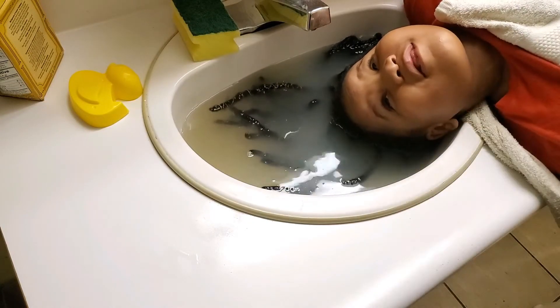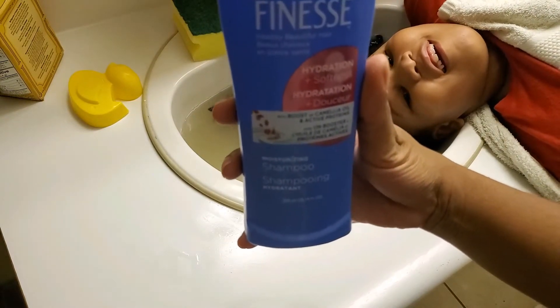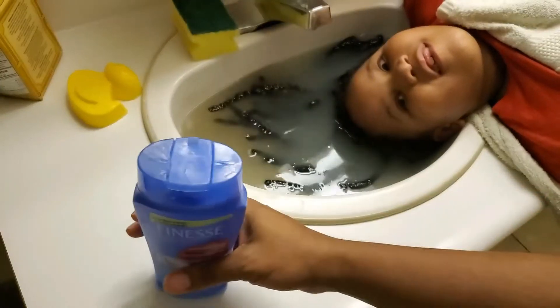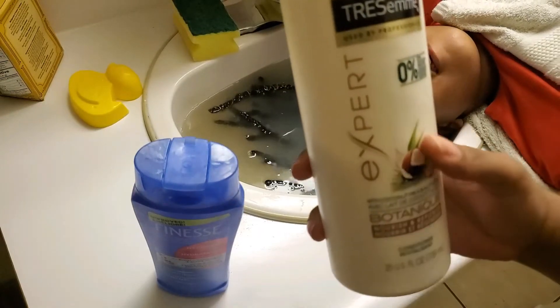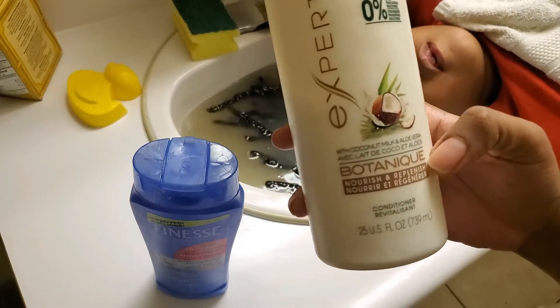After 20 minutes, this is what the water looks like. I'm going to shampoo with the Finesse Hydration Apple Softness Moisturizing Shampoo and condition with the Tresemmé Botanic Nourish and Replenish Conditioner.